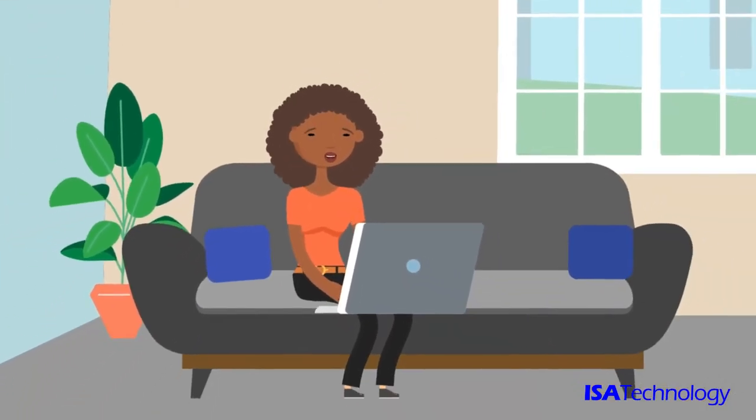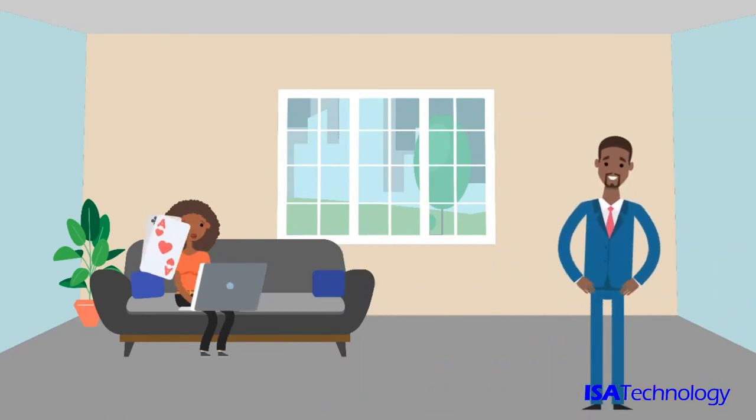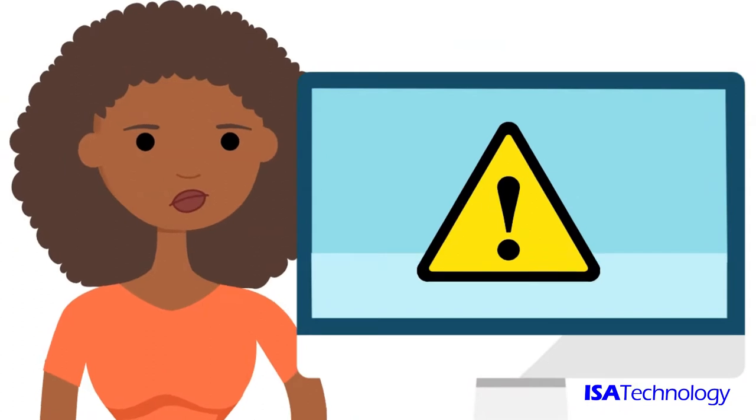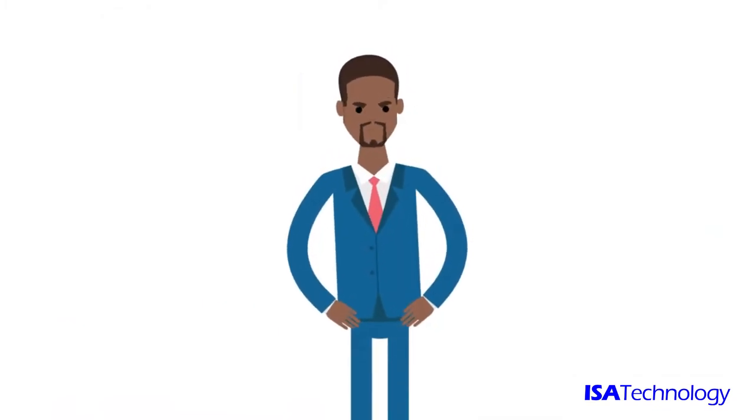Let's face it, everyone enjoys playing games on their computer, but sharing your PC for work and play can sometimes be a huge headache. You could download a virus, or someone could accidentally delete important files, and before you know it, your work PC is down and out.